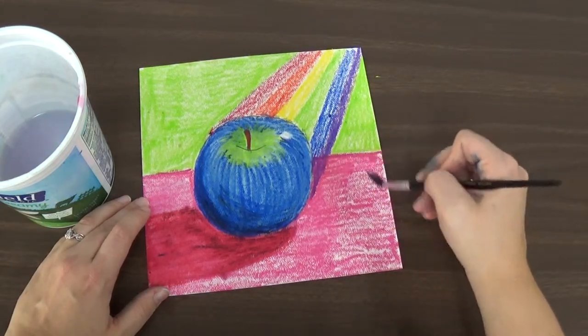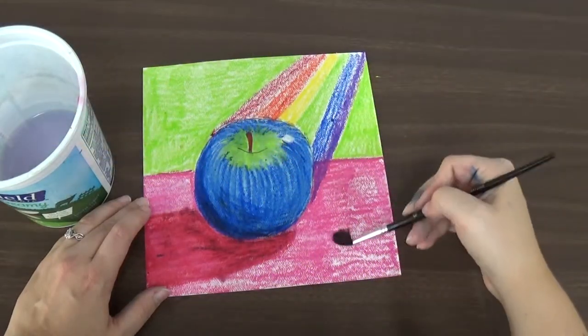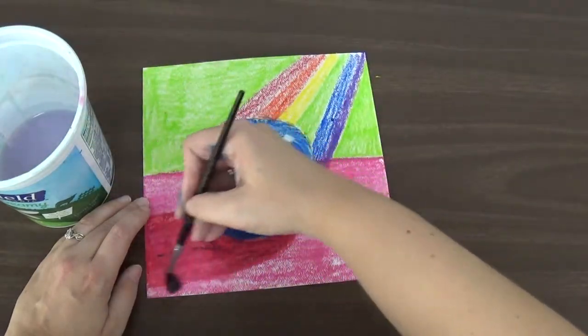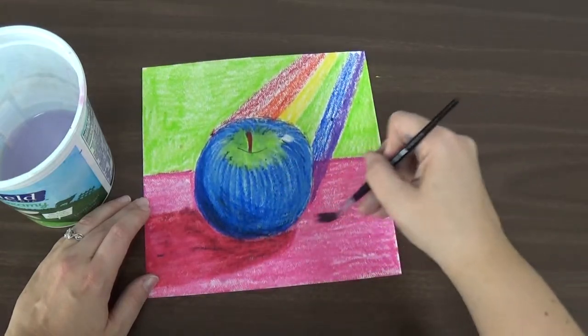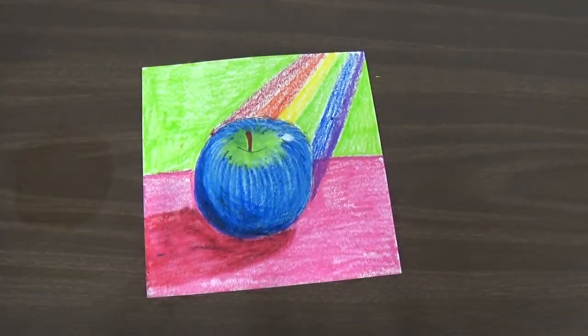Paint that all in and be very careful, because it will smear. If you're not careful, that pink will get into the green, or the green will get into the pink — whatever colors you used for the different areas will mix. So carefully paint all of that in to blend everything together. Keep going — good job!